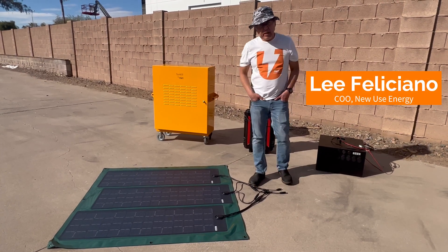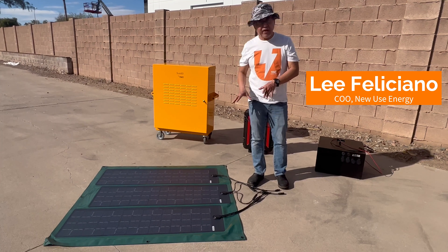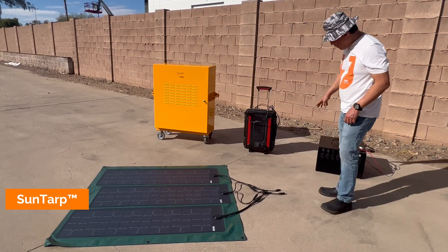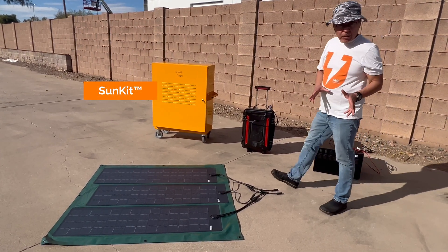Hi, this is Lee. Today we're going to talk about how to get the most power that you can from your solar panel into your solar generator. It doesn't matter which one of these solar generators we're talking about — the concept is the same.